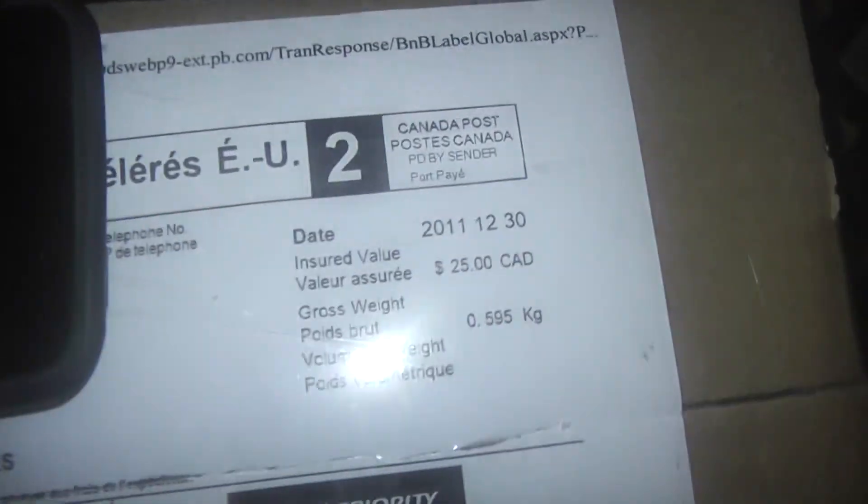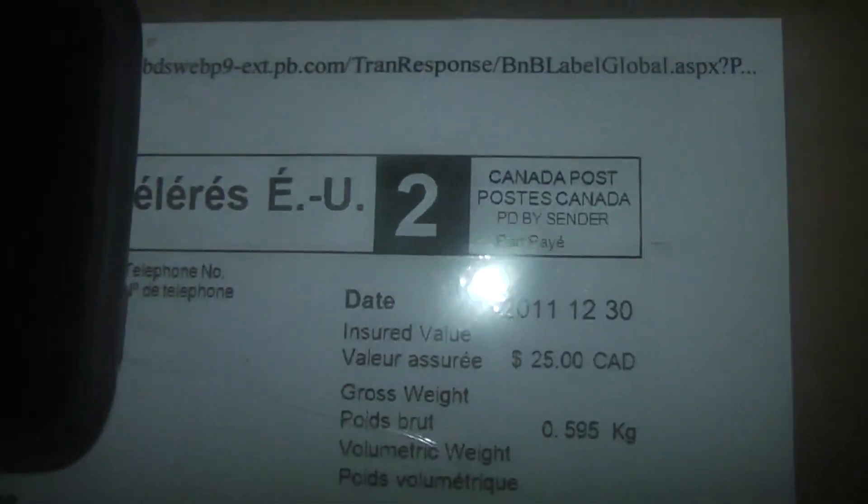Look what just arrived. I'm going to do an unboxing. This is my science for a project. It came from Canada.